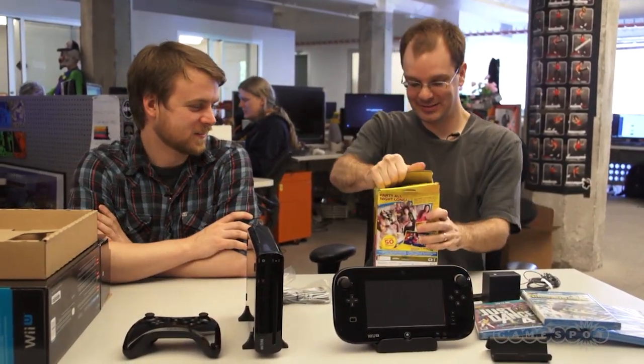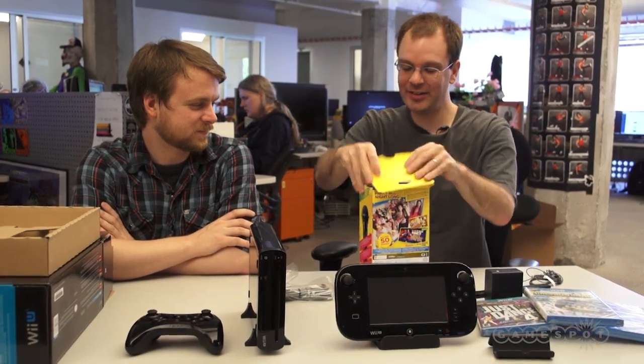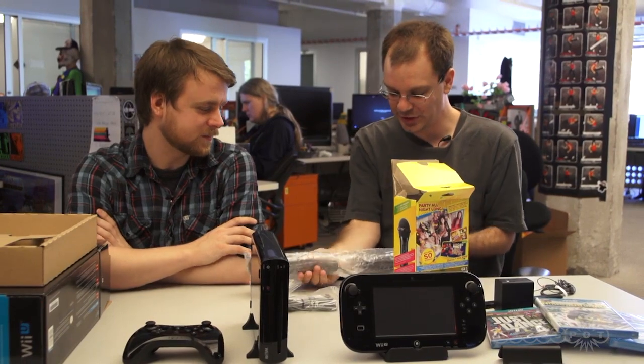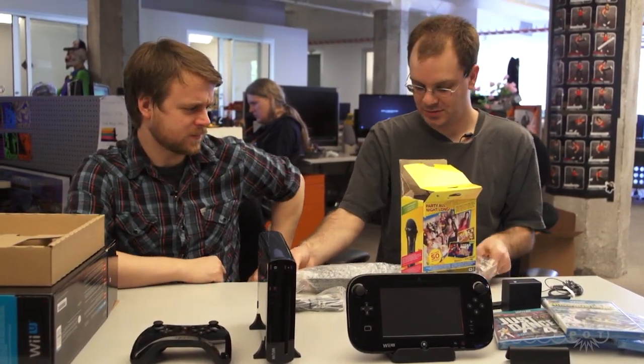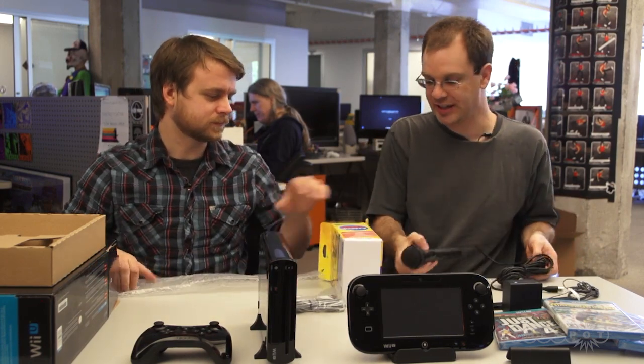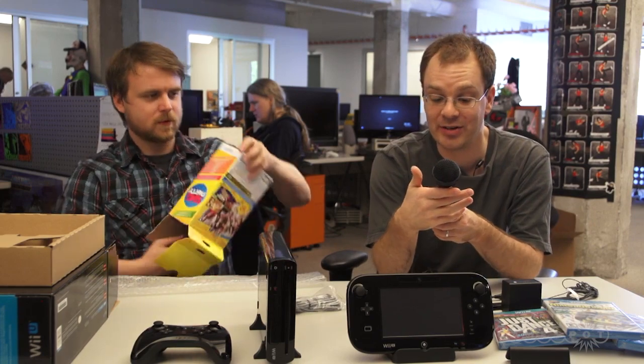I'm going to rip open the Sing Party. I don't really know this game by name — is this the karaoke game? Yeah, I think so. Where you use the tablet... comes with two microphones? No, just one. It's got a microphone, and there's also the game in there. It is a standard microphone with a power switch.